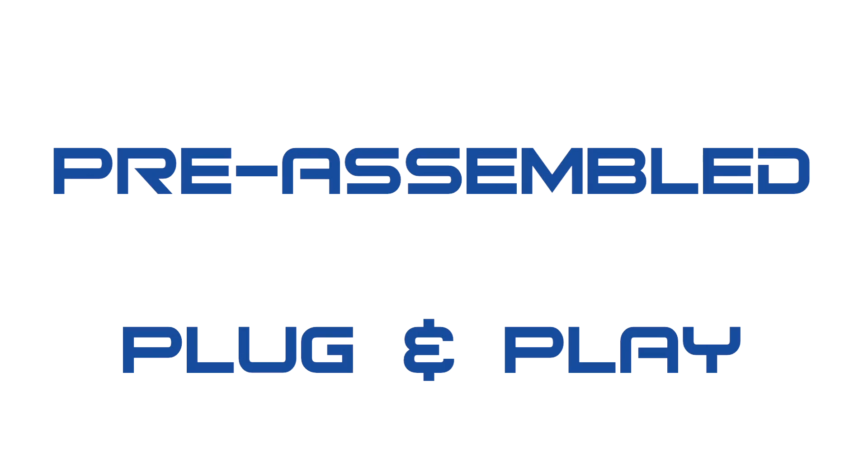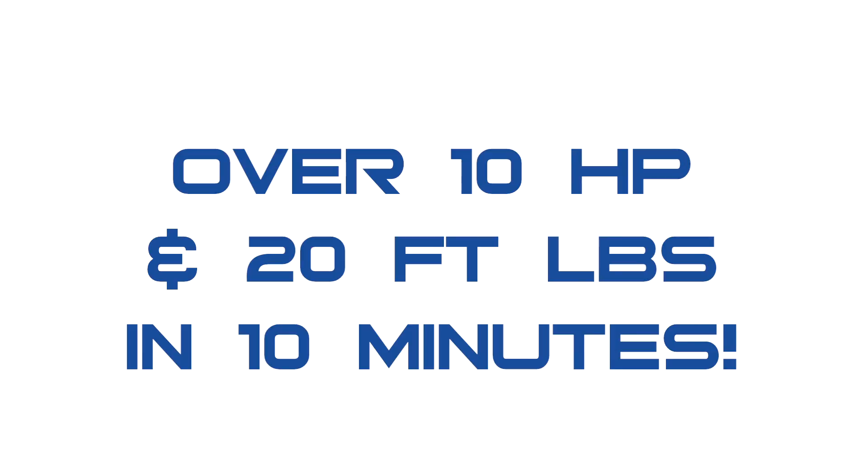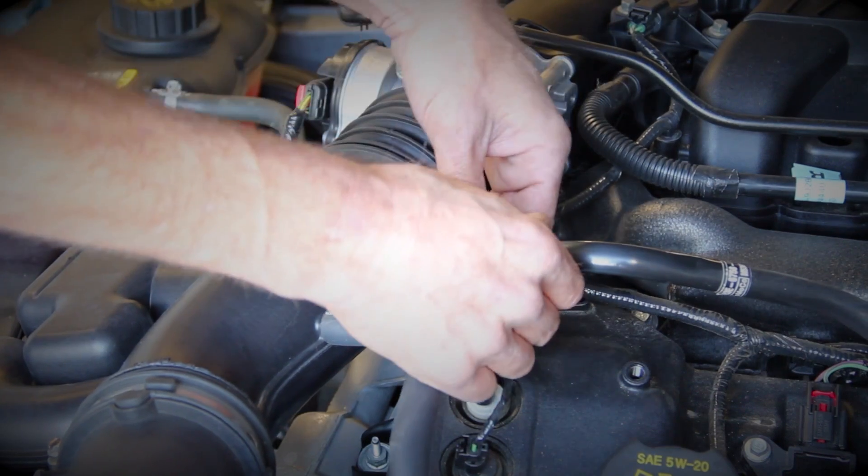The BBK 1822 throttle body is a direct plug-and-play. This means no additional parts or tuning are required to make it work on your car. All electronics come with it, so let's put it on the car and finish the installation.